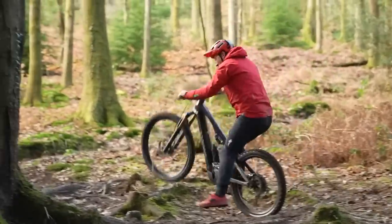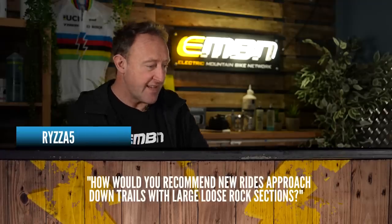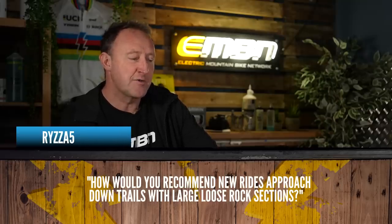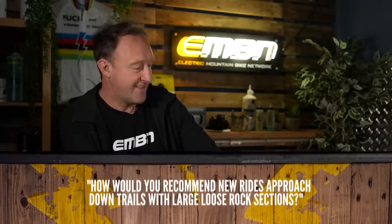The other thing with large volume tires is actually the cushioning. When you're riding rocky, rooty terrain, you don't get as much of a beating as you would from say a 2.2 or a 2.35 tire. On that subject, RZA5 asks: how would you recommend new riders approach downhill trails with large, loose rock sections?